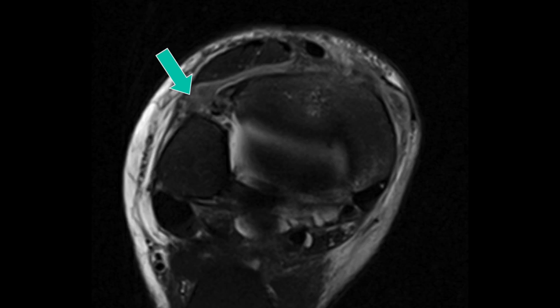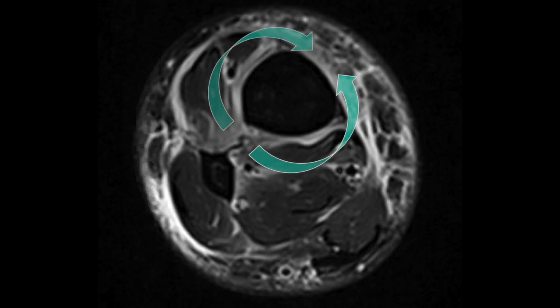Axial MRIs show the ligament avulsed from the fibular attachment site, and we can see fluid extending along the interosseous membrane above the ankle joint line as periosteal edema.